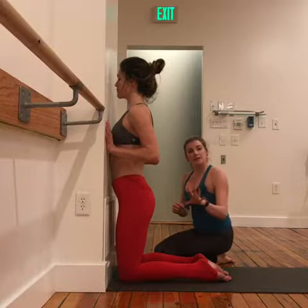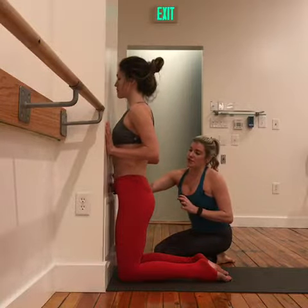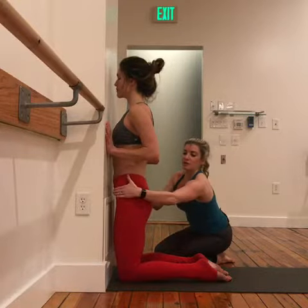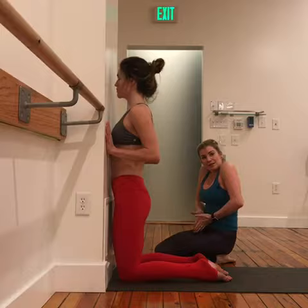Simultaneously, it's going to feel like an opposing action, but it complements it. We're going to draw the low belly in and reach the tailbone down. The outer hips are reaching toward the wall, so there's a feeling of the transverse pulling those frontal hip points together.